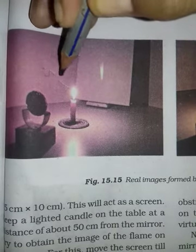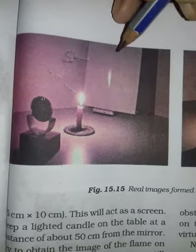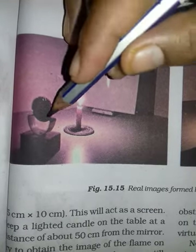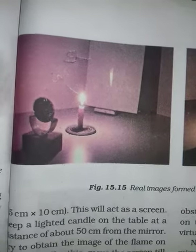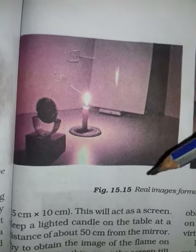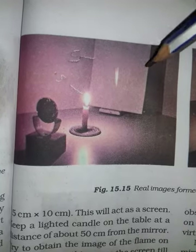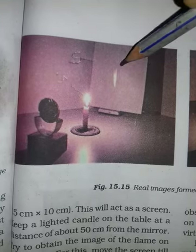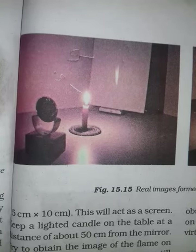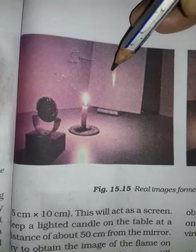This is the source of light. See — this will work on our screen. The lighted candle is on the table, 15 cm far from the mirror. Move the screen until a sharp image of the flame is obtained. The screen should not obstruct the light from the candle falling on the mirror.